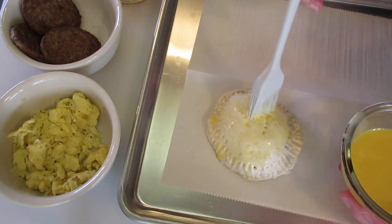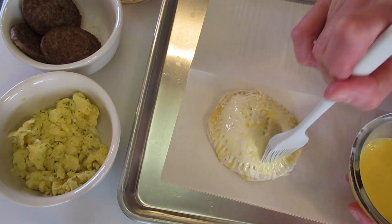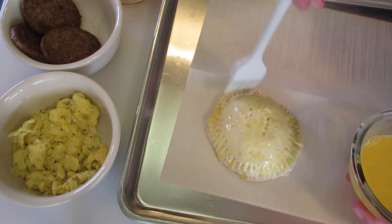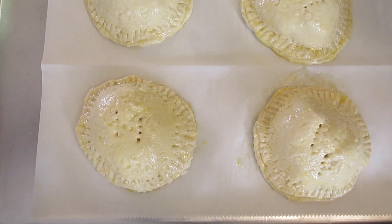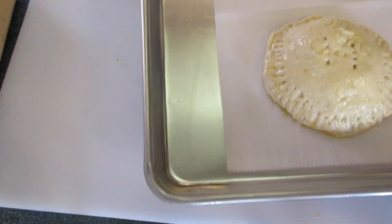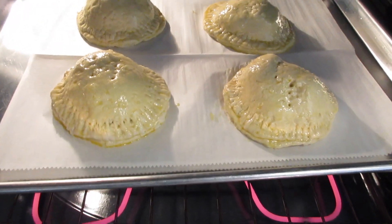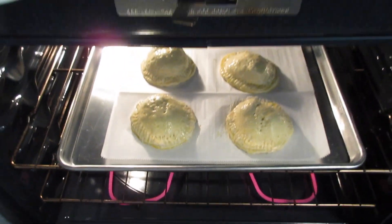The final step is to take your egg wash again and brush the tops of your biscuits — this will give them that golden look and everybody will think you bought these at the bakery. Now these are off to the preheated oven on the middle rack for the next 18 to 20 minutes, or until they're golden in color. Use your timer — no peeking!